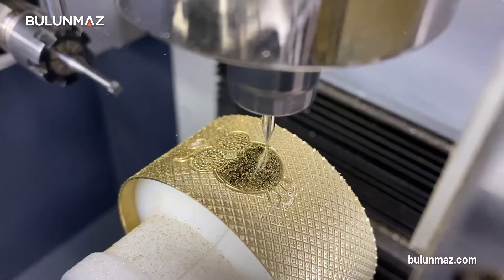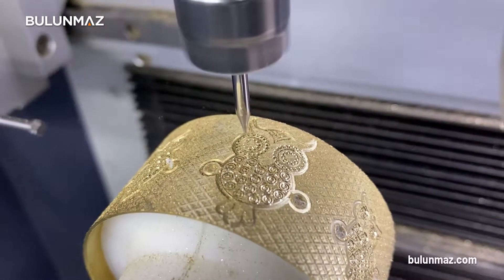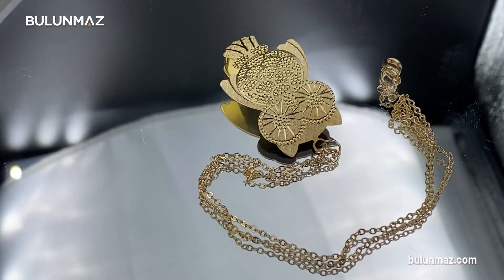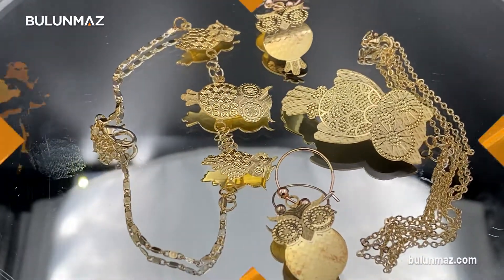Now we use the Ringmaker in a different way. We trust our machine because Ringmaker is a very skilled machine. While doing this, we focused on our customers to produce different products with the materials they have. As a result, we created different products using the Ringmaker.